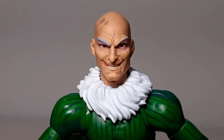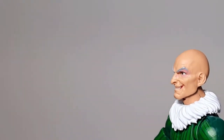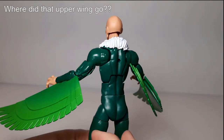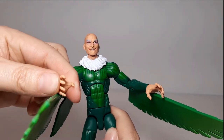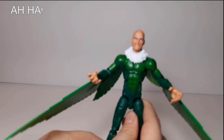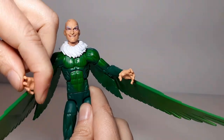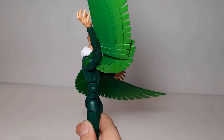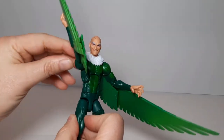The head sculpt is also really well done — they captured all the comic menace of Adrian Toomes. In his hands — granted, there's only one set of hands; he doesn't come with alternate hands. He has the one set of hands in the grasping pose, like they're going to claw at Spidey any minute. They sculpted his body very thinly to give him that frail old guy look that he has in the comics.